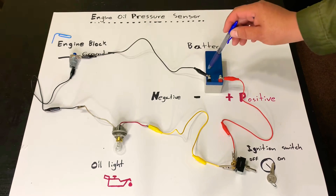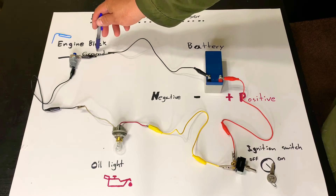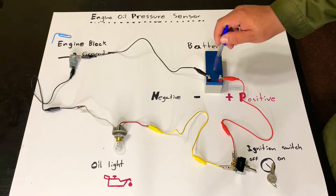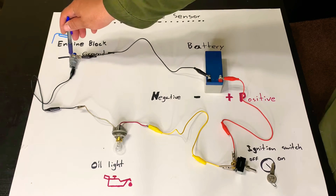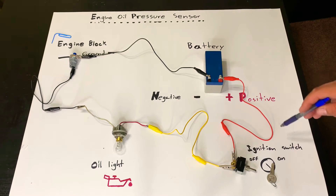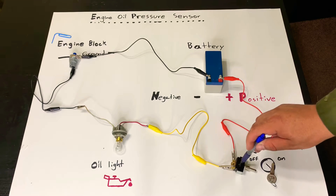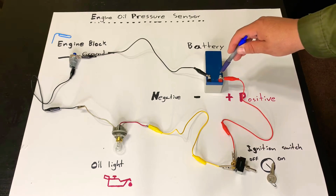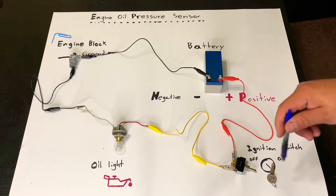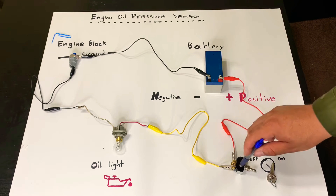The basics are that the engine is grounded from the battery — everything on the chassis and the engine block is grounded from the battery. That automatically tells us that this sensor is going to be bolted into ground, so it's going to send negative. The ignition switch always sends power — positive — to whatever needs to be fed, and that positive goes to the switch which splits it to all the other components: relays, fuses, lights, everything that needs to work when the switch is on.